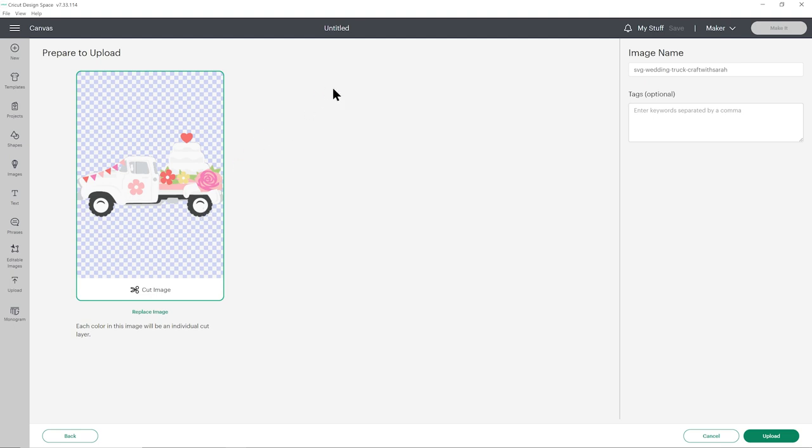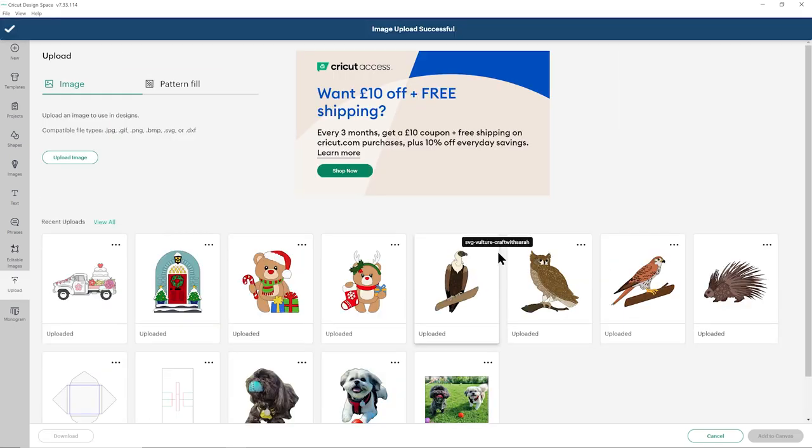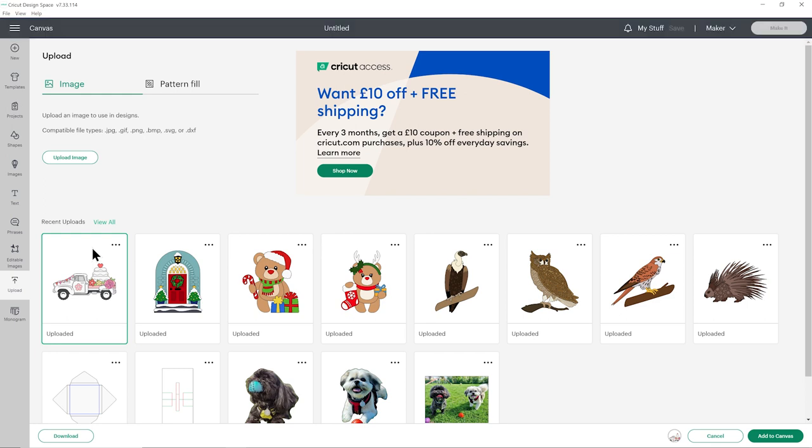If yours looks different and you see all the little bits next to each other instead, that means you've accidentally uploaded the wrong file type. Click Cancel at the bottom and try again, making sure you choose the one which starts SVG. Once it appears under your recent uploads, click on it to get the green border around the edge and then press Add to Canvas.